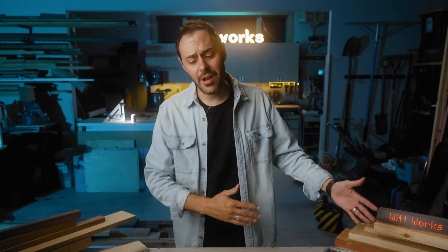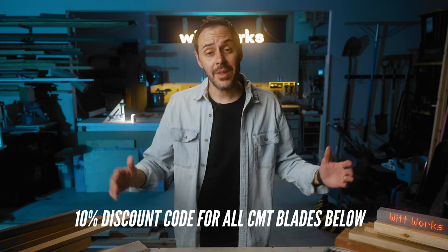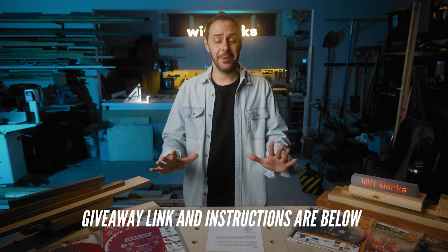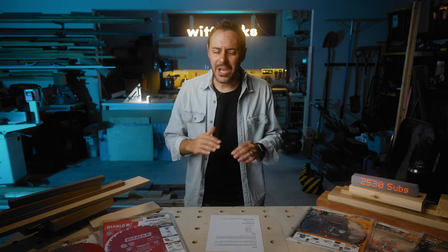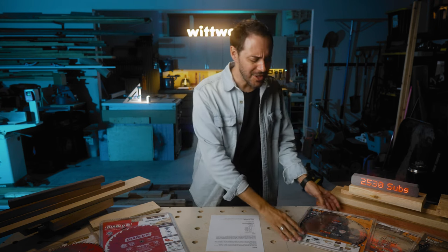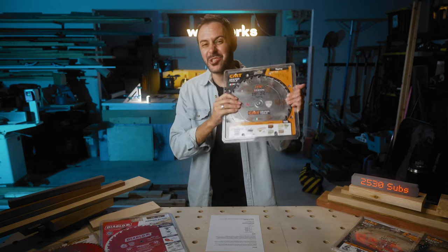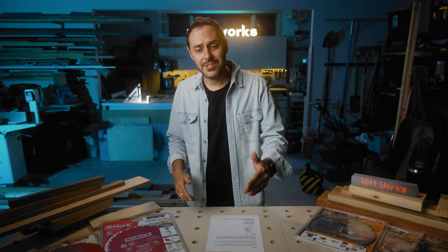If you want to give one of these CMT blades a shot, there's a link in the description below that takes you right to Taylor Toolworks where you can get them, with a discount code to save you some money. And don't forget, we're going to be giving away two of them free. If you're like me and you've never thought about sharpening saw blades or that you could even send them off to get resharpened for not a lot of money instead of throwing them in the landfill, you should watch this video by Jonathan Katz-Moses — it's basically a masterclass and the best video I've seen on the internet on the subject.